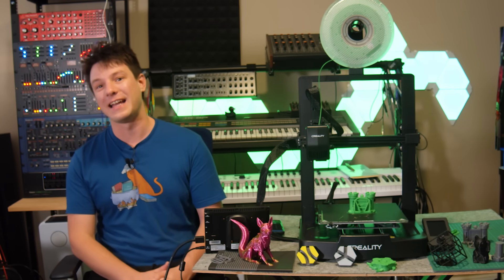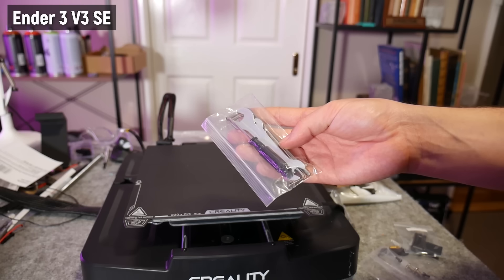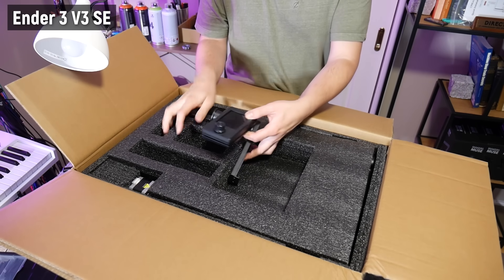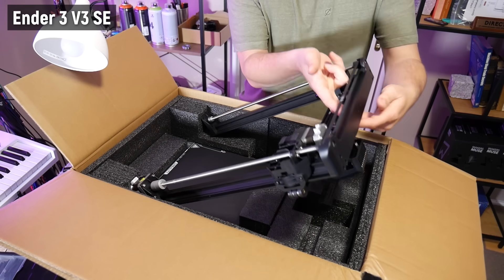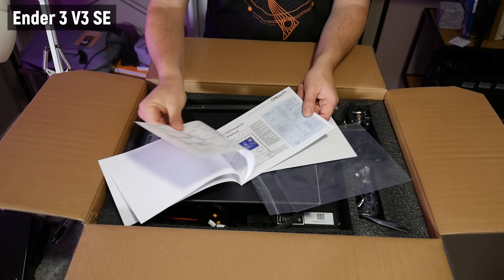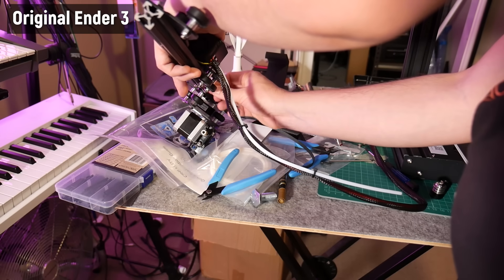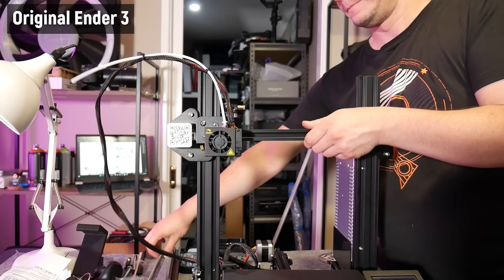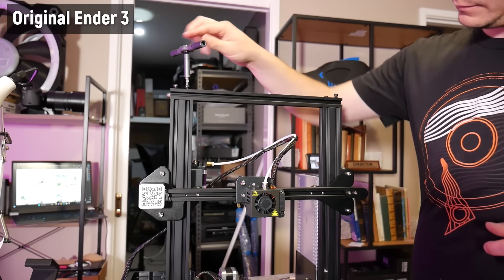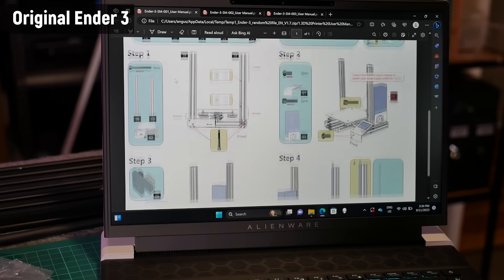Starting with the unboxing and setup experience: the V3 comes securely packed in foam, and you're greeted out of the box with a quick start guide, a packet of tools and spare parts, and the power cable. From there you've got the interface and spool holder, then just two main assemblies which bolt together to assemble the printer. This is significantly easier than the original Ender 3, which comes in many smaller sub-assemblies and requires about an hour to fully assemble. Even with experience it's finicky, and Creality doesn't seem to include assembly instructions anymore — I had to find them on the micro SD card, which as a newbie would be ridiculously confusing.